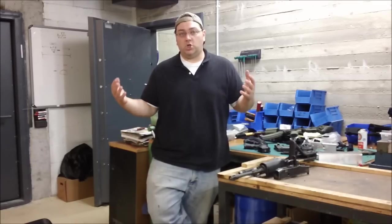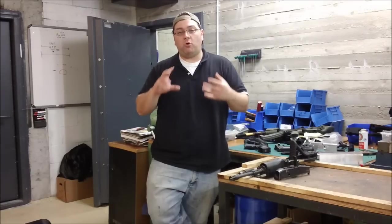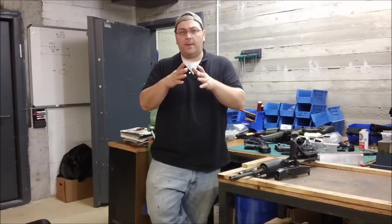A forged receiver is what the real mil-spec calls for. What they do is they take a giant forge, which is kind of like a hammer, and they actually hammer out a rough shape from a hot aluminum bar or brick to give a rough form of the lower receiver. Then they mill out the fire control pocket, the magazine well, all the little holes and places needed for the pins and different things like that. So that is a basic hammer-forged receiver.